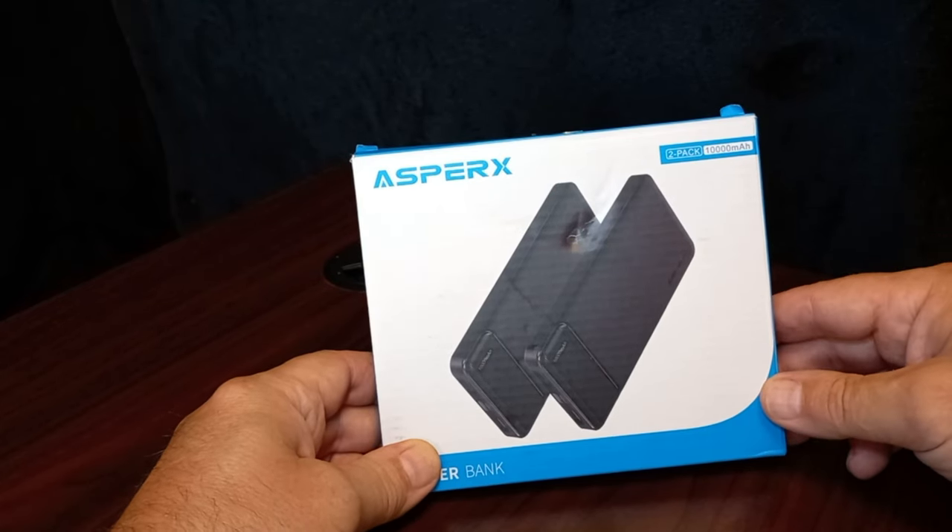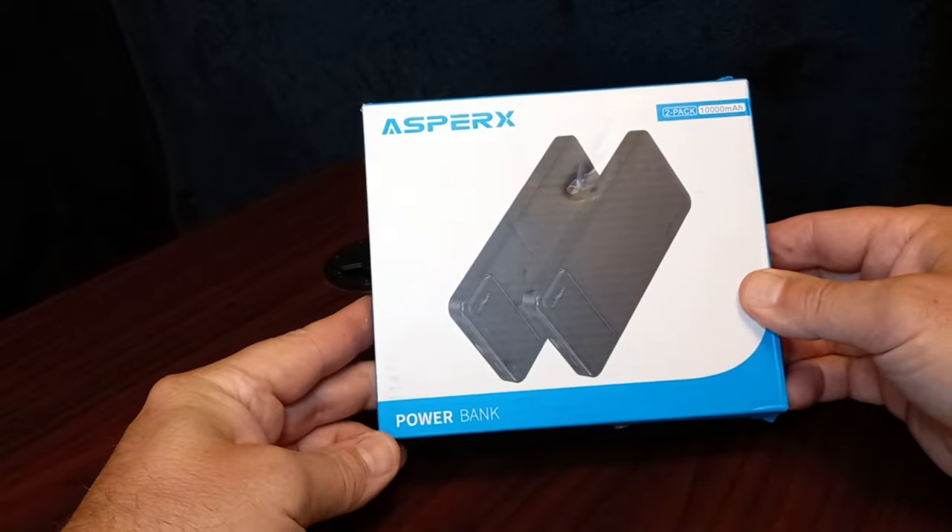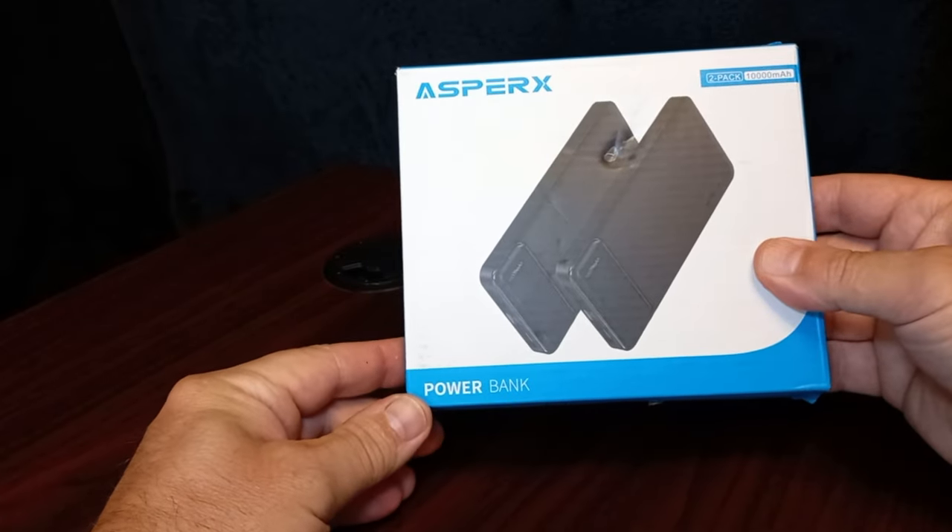Today I got the Asperix 2-pack 10,000 milliamp power banks. It's basically two for one.